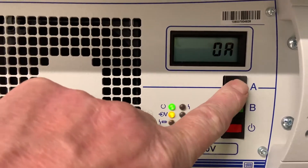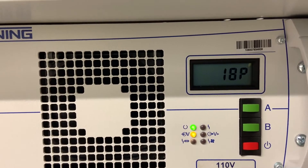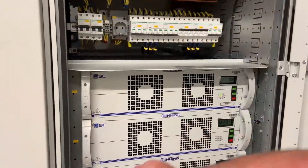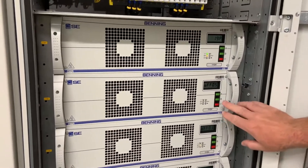Again, we can toggle through to just check the settings on the output voltage. We close up the next three-phase breaker and power the next module.